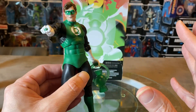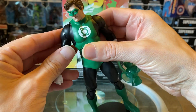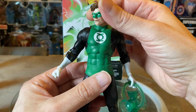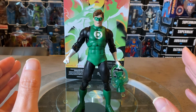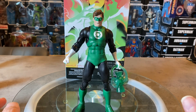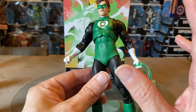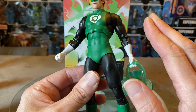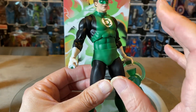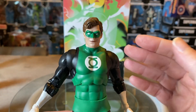This figure is very striking — posed showing off that power ring, ready to shoot out a construct. It uses that incredible Animal Man/Blue Beetle body buck, which captures the super heroic proportions and dynamic musculature really well. The colors blend in nicely with a muted matte finish for the green and a bit more gloss on the black in certain areas. No paint slop whatsoever — very clean lines throughout.